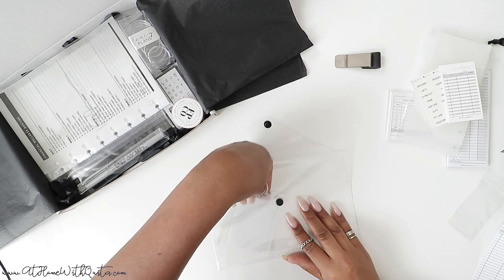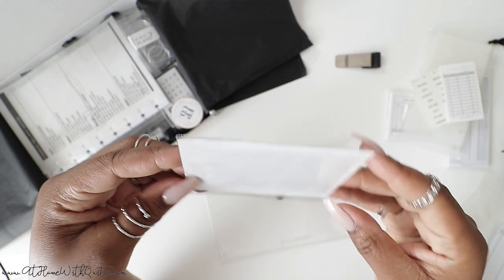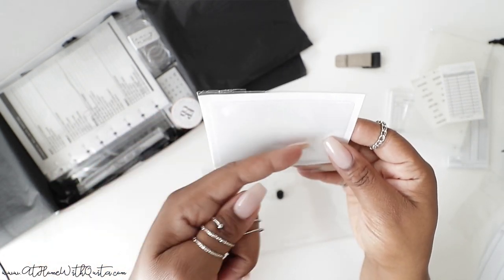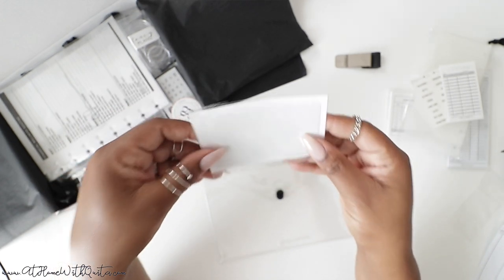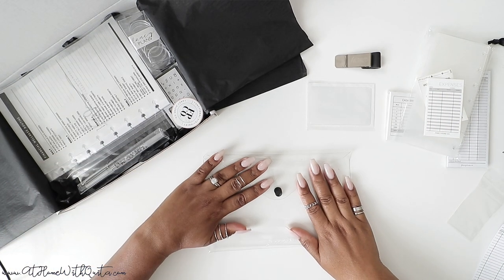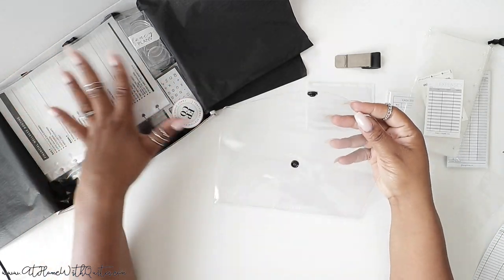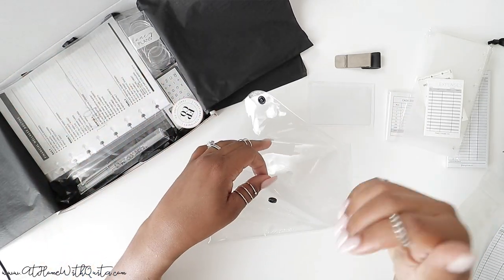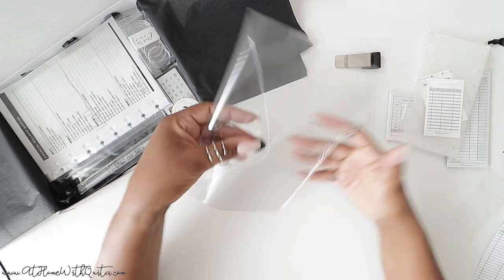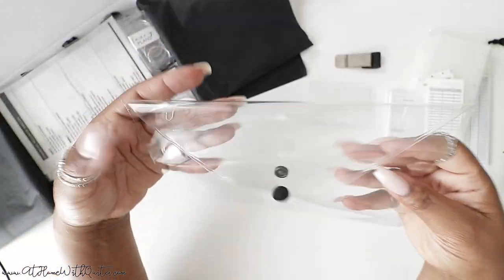And then we've got a sticky pocket. I typically always include these — it's one of my favorite items. This one loads from the top, whereas the ones I usually send load from the side. This is for either your journaling cards, but the real reason I included it I'll show you in a minute. And lastly, the pouch itself — it's so beautiful, a great place to store all of these things so you can have them all in one place. It's got a beautiful snap in black and our logo at the bottom. Great size, great material — like a poly, soft plastic material.